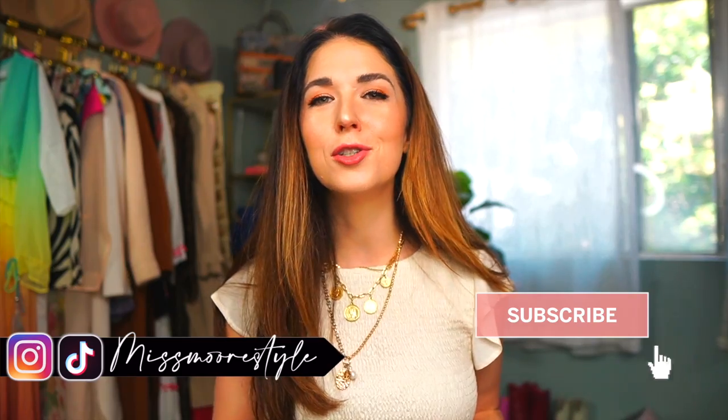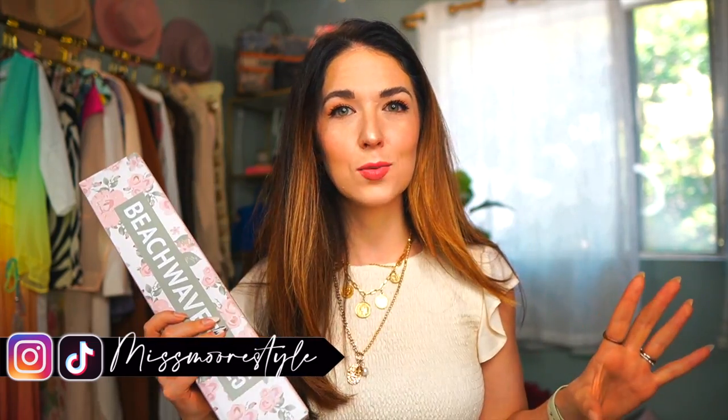Hey everyone, welcome back to my channel. If you're new, hi, my name is Jessica. I am the blogger behind Miss More Style. Here on YouTube I make videos about affordable fashion, beauty, lifestyle, and travel. I recently was invited by YouTube to go to the YouTube Beauty Festival and it was such a fun day. We came home with like the most insane swag bag full of beauty products, and this Beach Waver tool was one of the things I was most excited about.